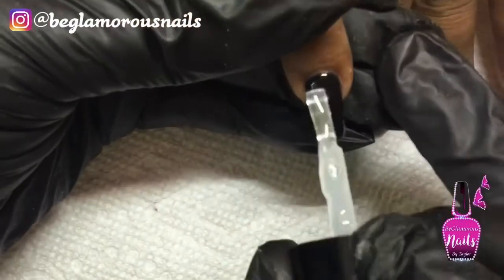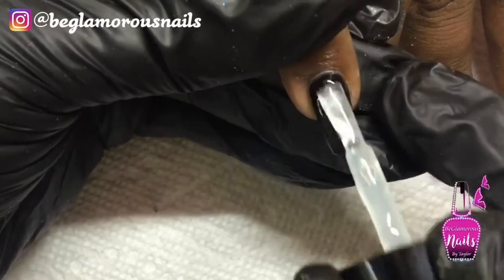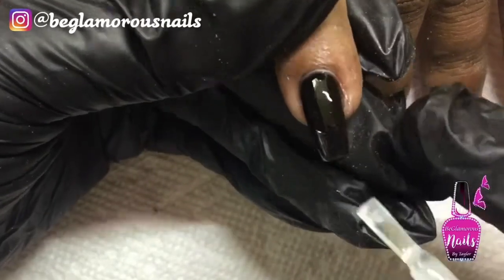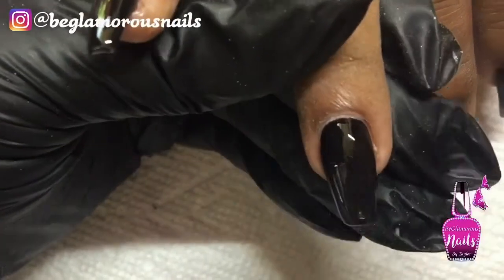Now I'm going in with my no-wipe top coat and applying this to the pinky finger, the ring finger, and the middle finger on this hand — you're going to see why in a minute. I'm going to pop this into my LED light and cure it for 60 seconds and I will meet you back.